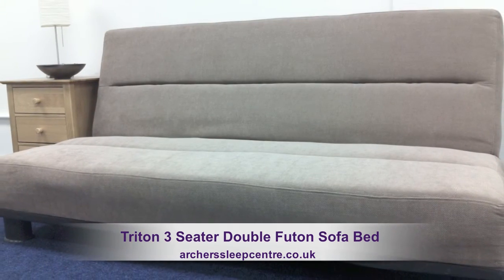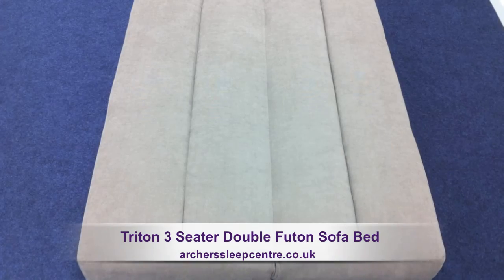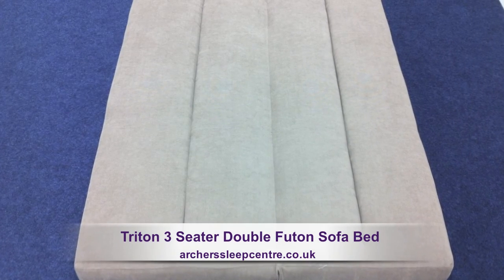With no arms the sofa takes up only the smallest of space, and taking only seconds to fold down, you can have guests staying overnight at really short notice.